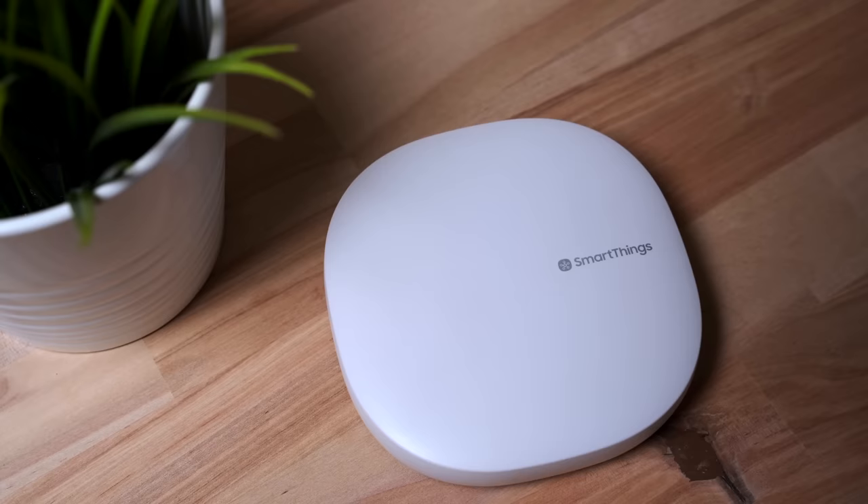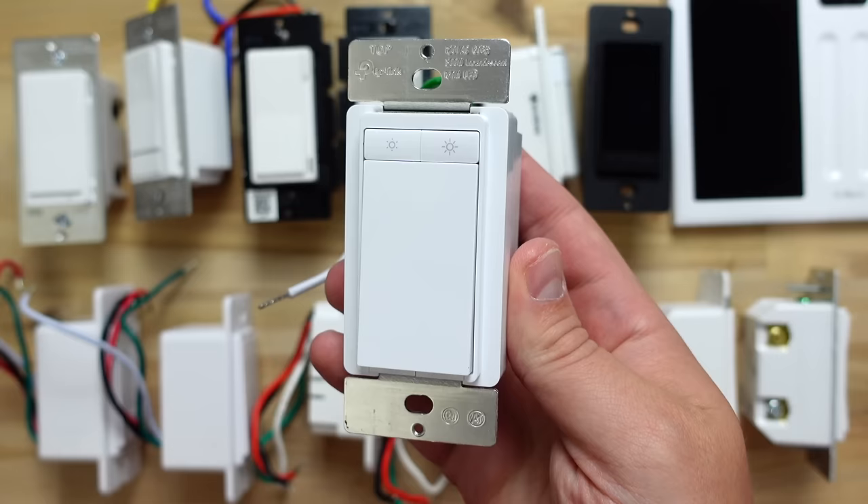Looking at the big picture, I am happy I went with Lutron, but I think Kasa could work great for a majority of you out there, especially if you're on a budget. And if you don't have a problem using a Z-Wave hub for years, then Zooz is also a solid affordable option. Keep in mind both of those require a neutral wire to work. So what do you guys think — is Lutron worth the cost or should you go with a less expensive option? Let me know down in the comments.